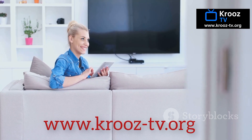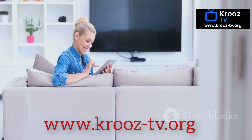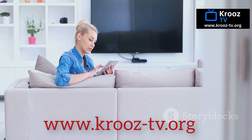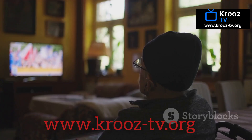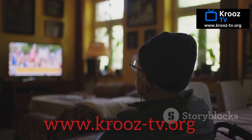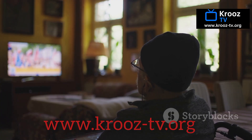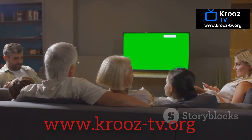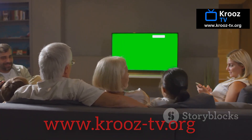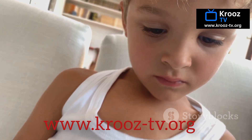Hey there! Welcome to this easy step-by-step guide where I'll show you exactly how to set up CruiseTV on the Smarter's IPTV app. Whether you're a total beginner or just need a quick refresher, you're in the right place. I'll walk you through how to enter your Xtreme codes step-by-step — no tech jargon, no confusion. Just clear instructions so you can get started in minutes.